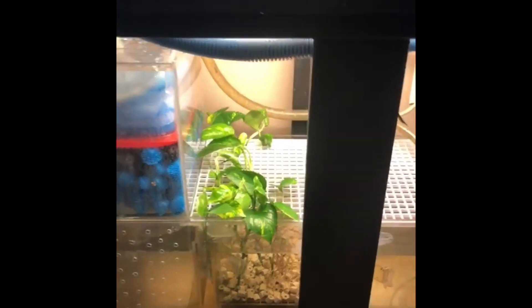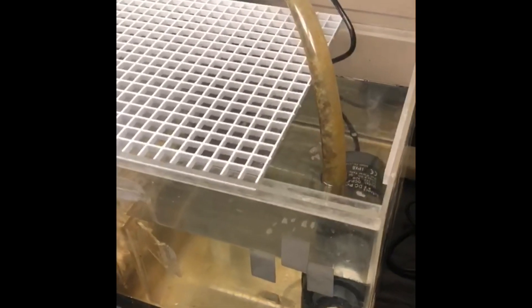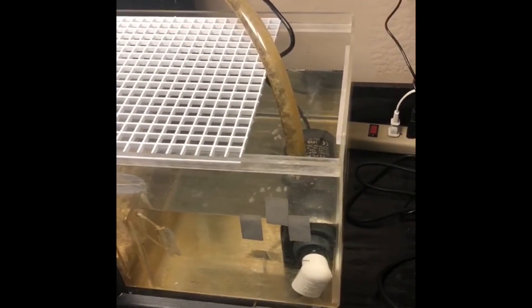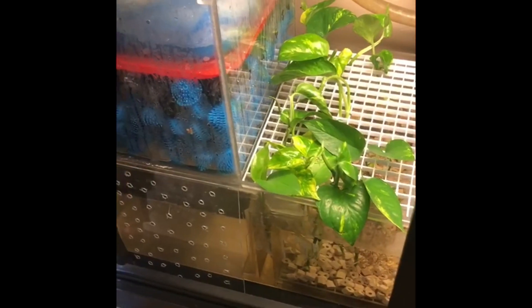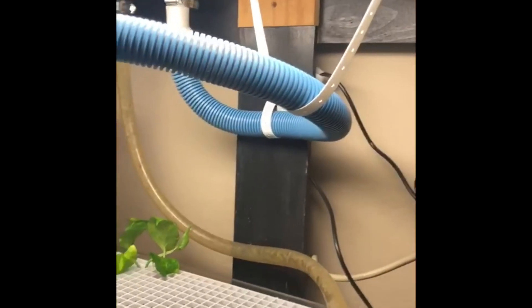There's another wall over here that helps create the flow of water — you can see it a lot better in this final chamber where it's creating that surface flow. I'm running at about six times gallons per hour right now, meaning the tank is overturning at six times its volume — roughly 450 gallons per hour with that pump. I have some basic hose clamps on the end for security so I know I'm not going to have any water leaks.